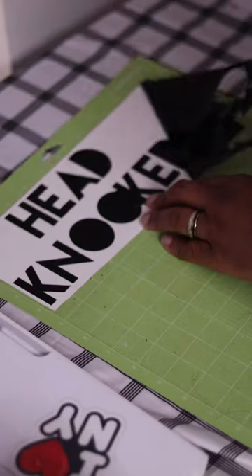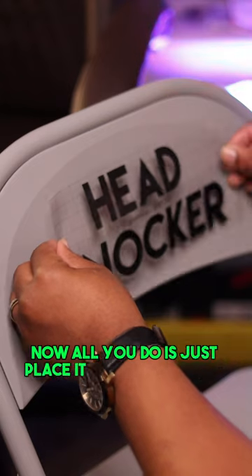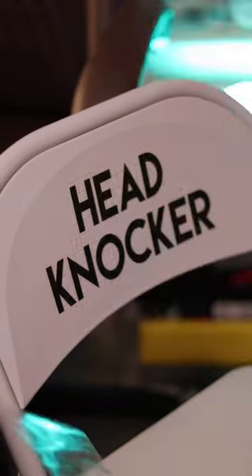Now I'm gonna take some transfer tape, go out one corner, and we're gonna peel our design back up. All you do is place it right where you desire and peel it back up.